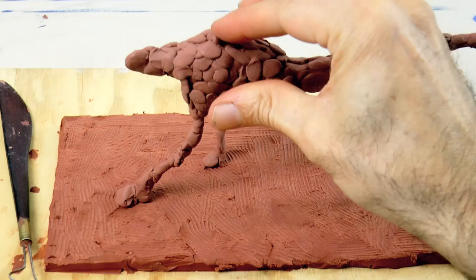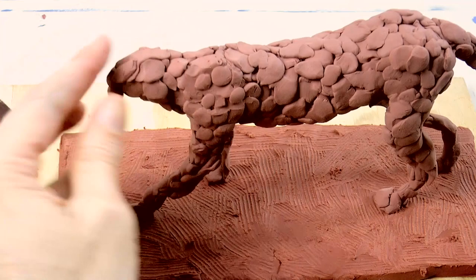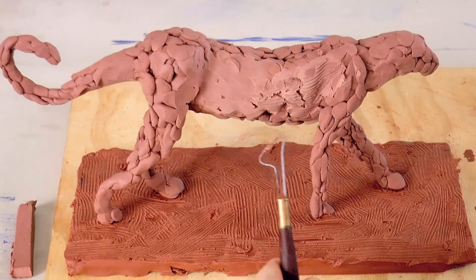We do the whole body like this and of course the head, which in the case of the leopard is pretty squarish. Let's add the snout and a little bit more mass over here — actually make the whole thing a little bit bigger. That's better! And now that we have more or less the volume, let's refine with the tool, giving it a better shape and also smoothing out the bumps.